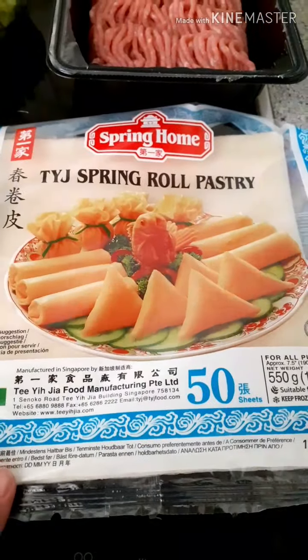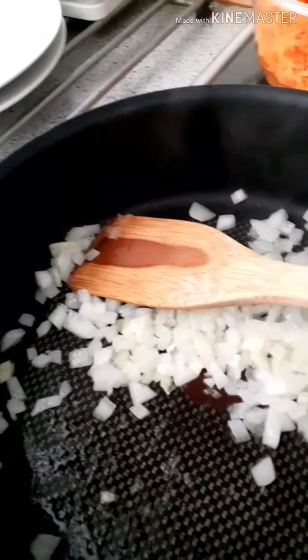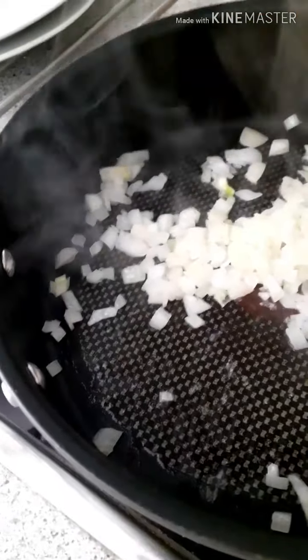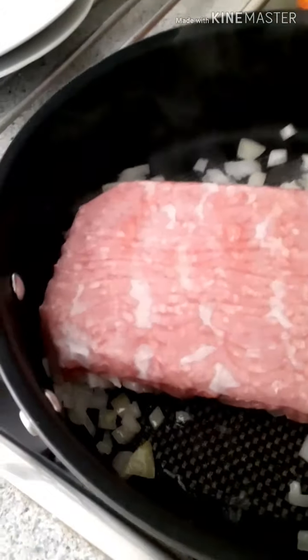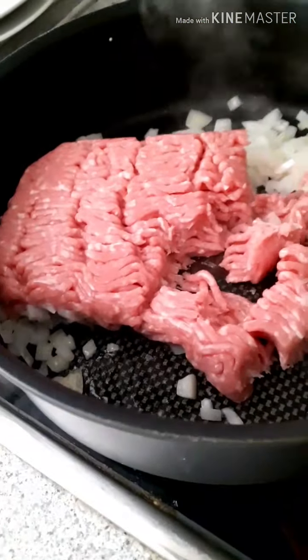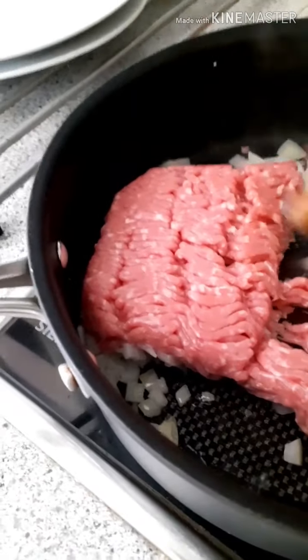The spring roll wrappers you can buy in an Asian store. Just put them like this — there's paper in here, throw it away. Then make sure you spread them out a little bit this way.